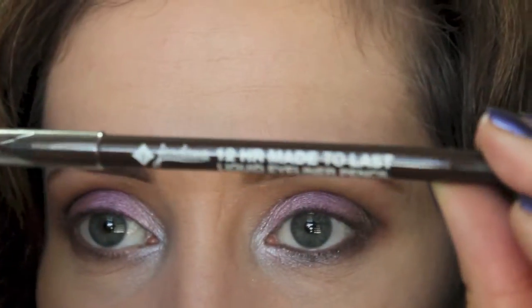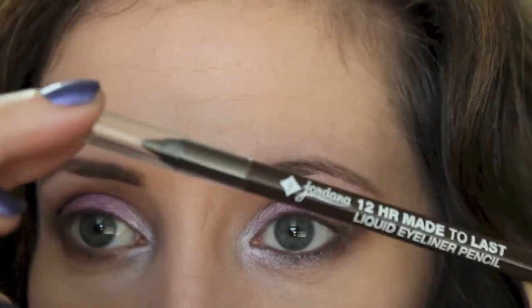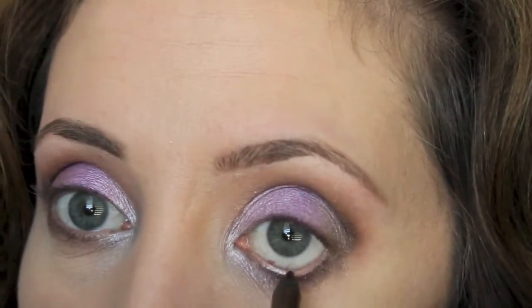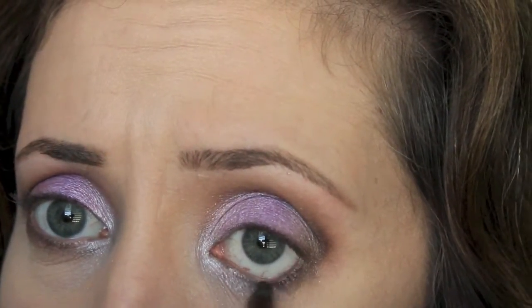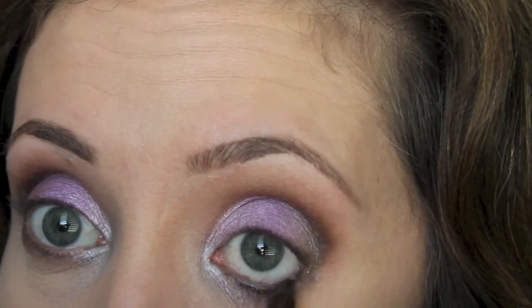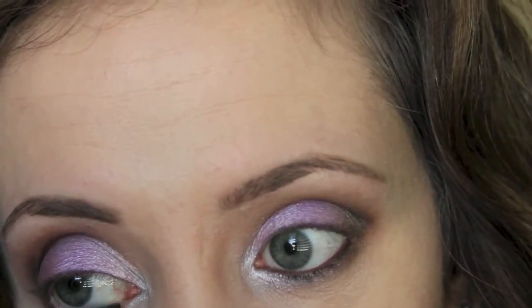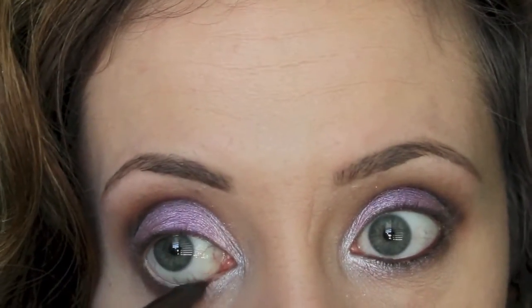I'm going to take my Jordana Made to Last Liquid Eyeliner Pencil. This is my first time using it - I just got it the other day. It's only $2.99 or $1.99 or something like that. It's very soft and pigmented, so we'll see how long it lasts. I'm putting this on the lower lash line.